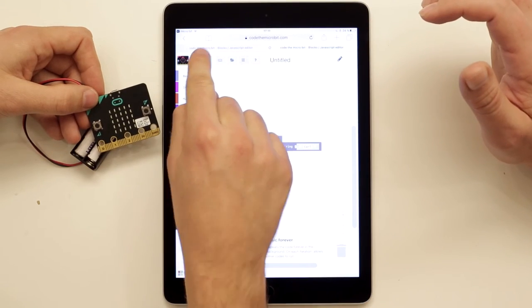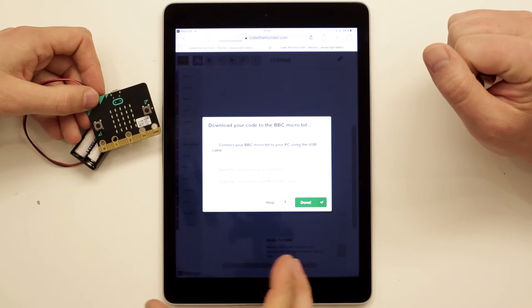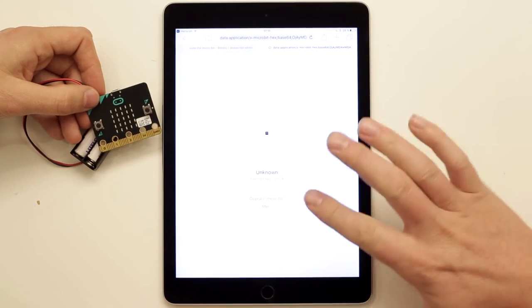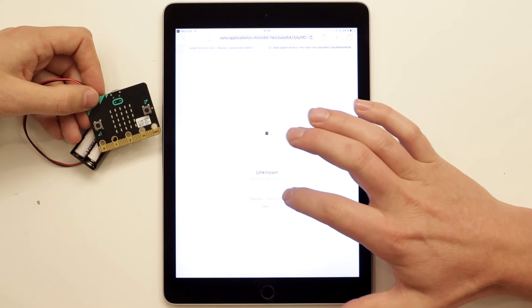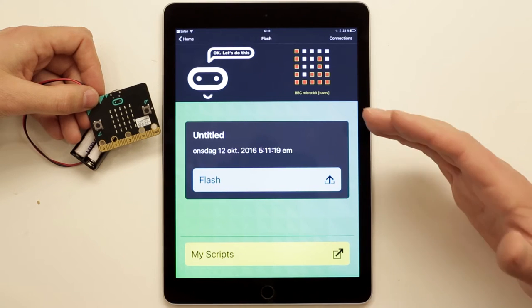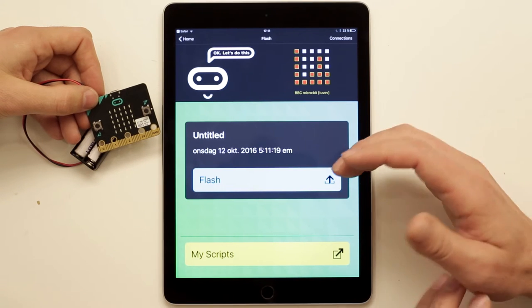Now we need to download the code from the webpage to the iPad so we can upload it from the iPad to the micro:bit. To do this, press the blue download button. The browser will start downloading the file — this might take a second, so have some patience. Once downloaded, open the file in the micro:bit app. The app opens and gives a new instruction: to flash the micro:bit with the code from the iPad. However, you can't just press the flash button straight away — for this process to work, the micro:bit needs to be in pairing mode.